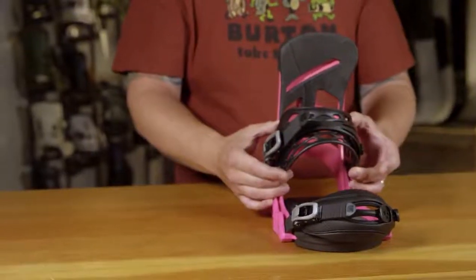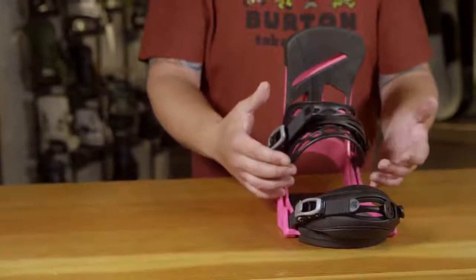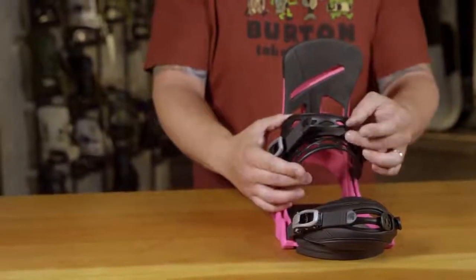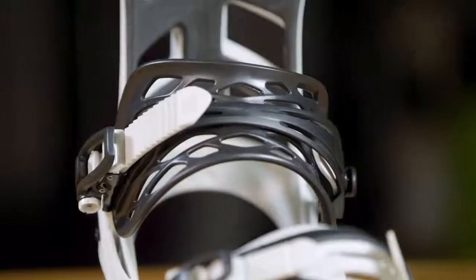The Hammock Strap 2.0 on this binding is really designed to relieve a lot of the pressure points felt within the boot. You have a softer material on the inside which will wrap against the boot very precisely, while the spine itself is a firmer material which will give you your drive and response.